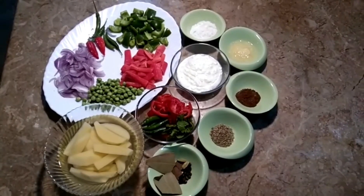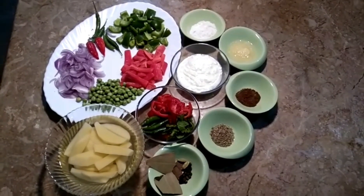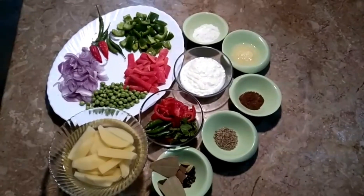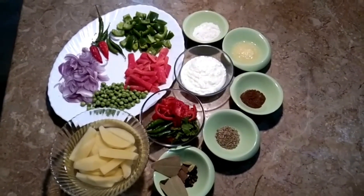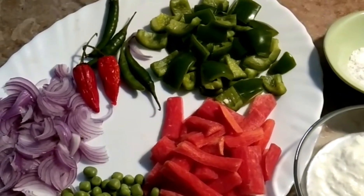Hello everyone, I hope you will be good and happy. God bless you all in your life. I am going to make the recipe for my cooking.